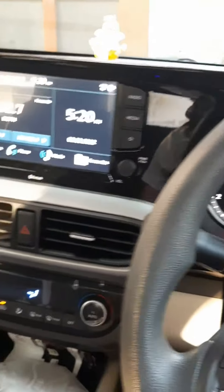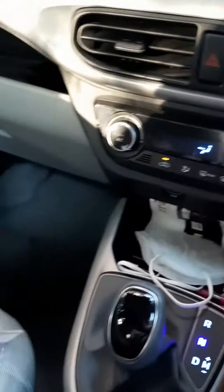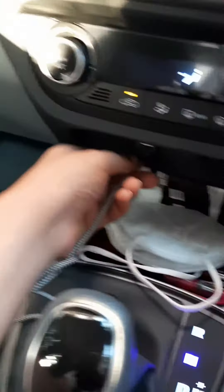This is the Hyundai Granite, and in today's video I'm going to show how Apple CarPlay works in this car. First of all, you'll need a USB charging cable. Connect this cable to the USB port.